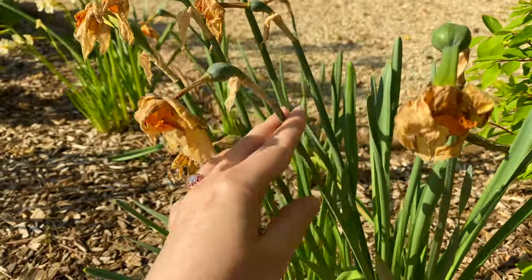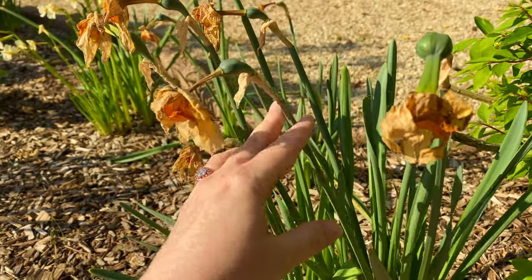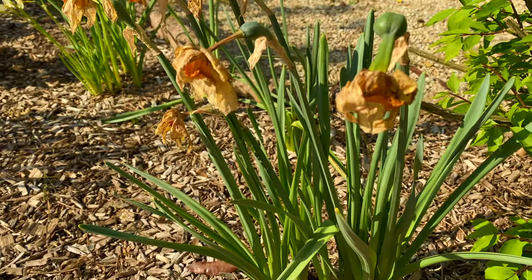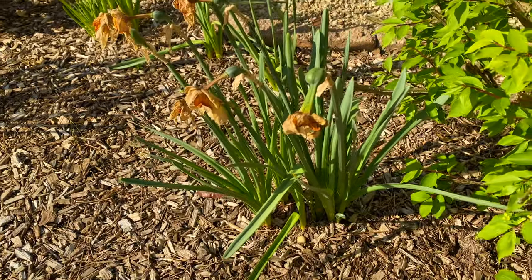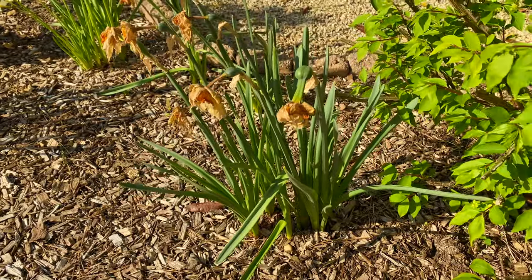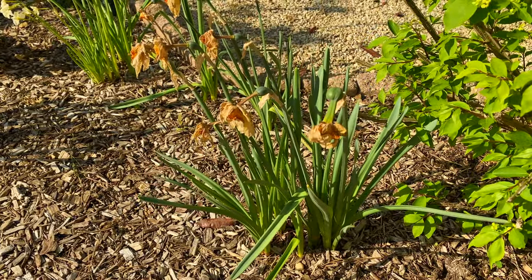You don't want to cut the stem all the way down, because the stem along with the leaves helps provide energy to the bulbs, which you want to continue for at least six weeks. That'll be another video about what to do after your daffodils are done blooming and after you deadhead them.